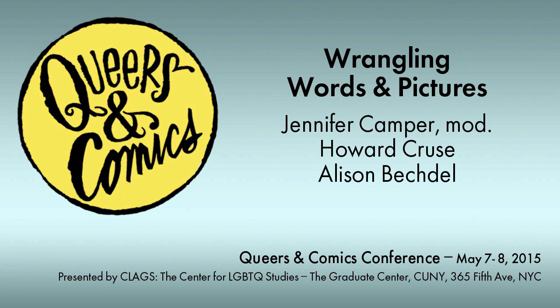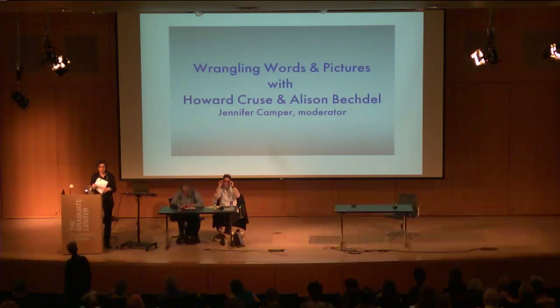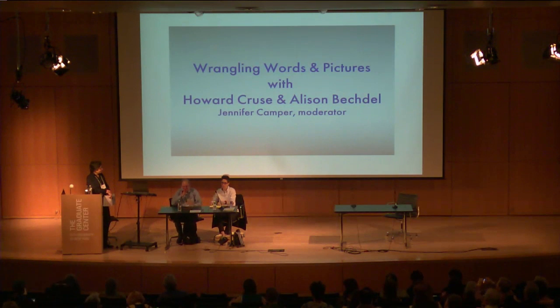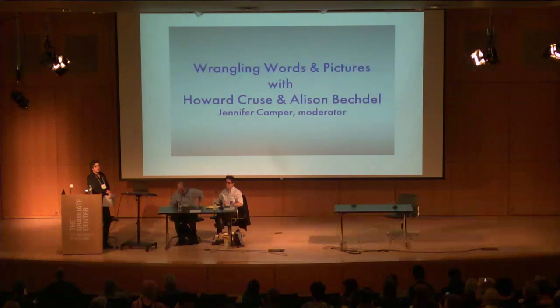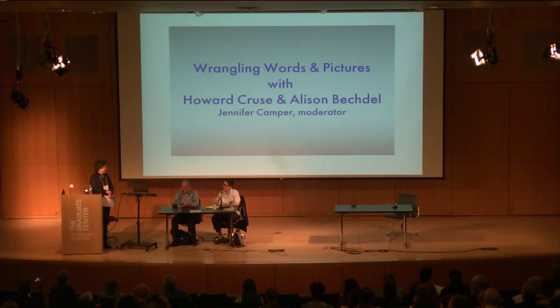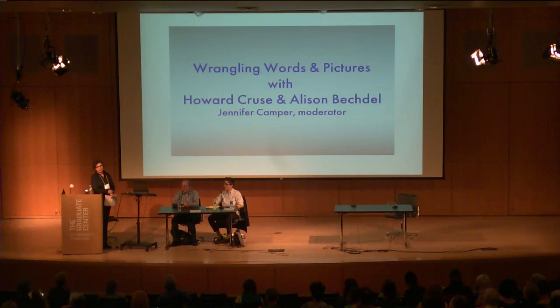Hi everybody, welcome back after lunch. Thank you for being here. I'm going to jump right in because this is a really packed panel of stuff to talk about. Thank you Howard and Allison for doing this. We're going to go through step-by-step how they make comics. This is going to be real technical and nerdy. We're going to first talk about serial comics — Dykes to Watch Out For and Wendell — and then book-length comics, Stuck Rubber Baby and Fun Home.